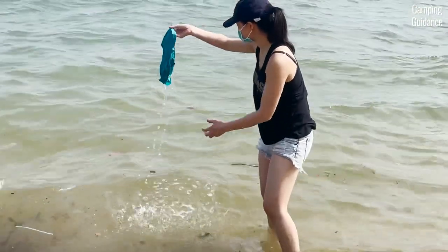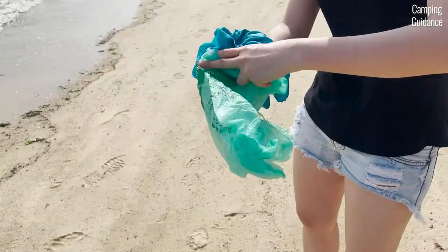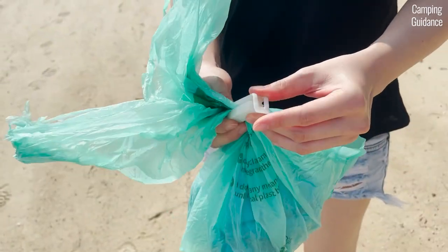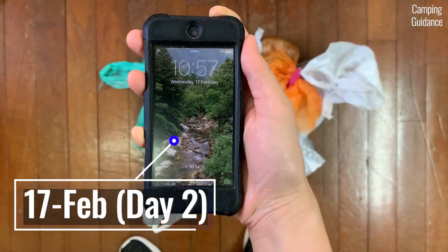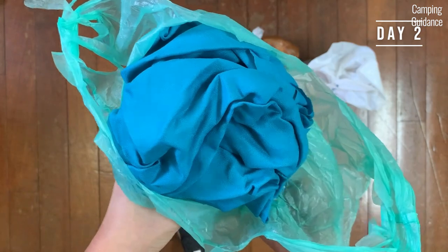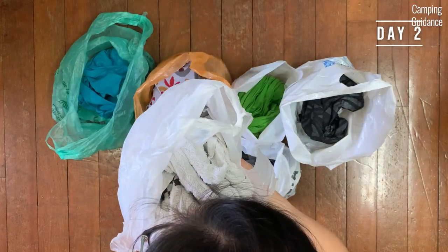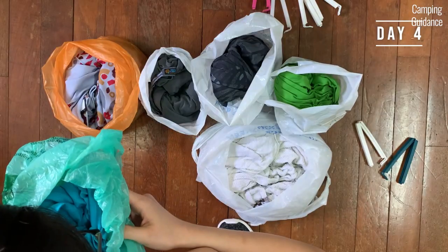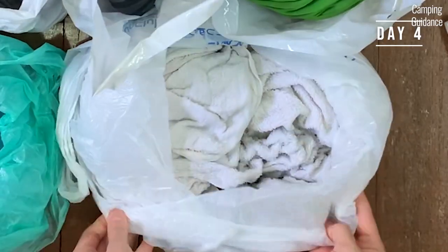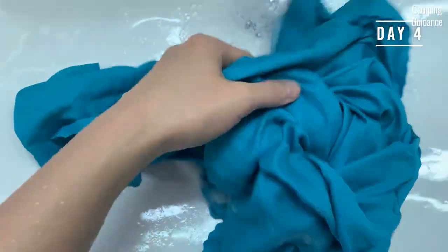I soaked both the Sea to Summit air light towel and the cotton towel in seawater, wrung out whatever I could, then sealed both in separate plastic bags. At the 2-day mark, the air light towel had no smell, while the cotton towel smelled sour and unpleasant. At the 4-day mark, the air light had a faint smell, while the cotton towel started smelling like food that had gone bad. I also checked for mould and there wasn't any.